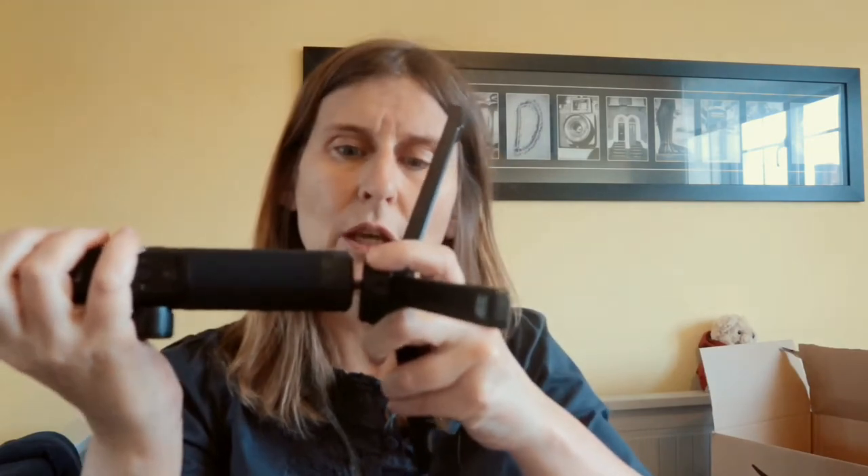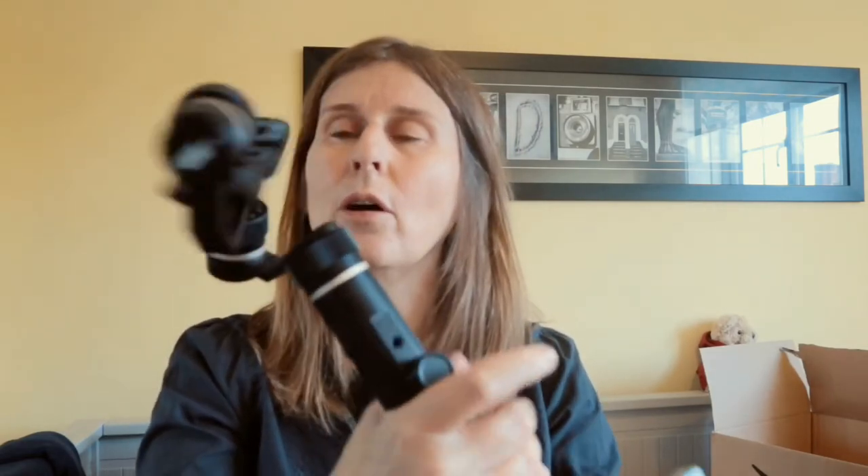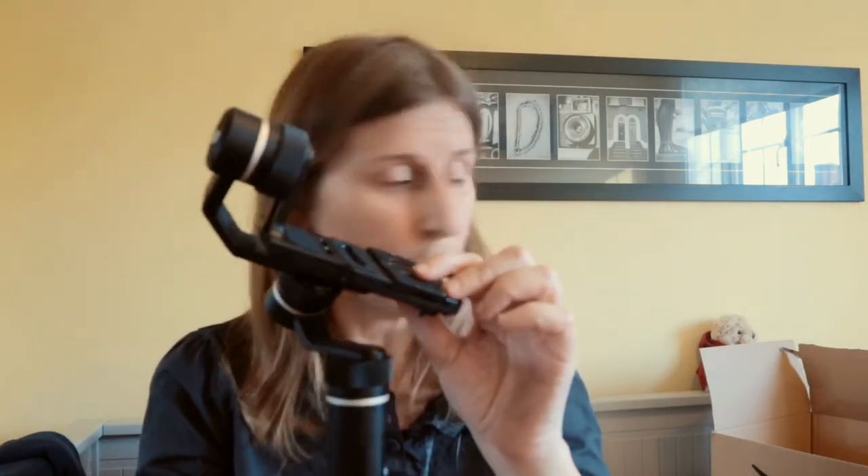It doesn't come with a tripod. However, I'm lucky because owning the Zhiyun Crane Plus, I'm ever hopeful this will fit onto it — and it does fit perfectly, so I don't have to buy a new stand for this gimbal. I can stand it on there or just hold it. It's so light that even with a camera on here, I'm not going to feel the weight. It has a GoPro attachment, a mobile phone attachment, and a camera mount. You can fit a Canon M10 or my M6 on it, using a little screw to mount it.